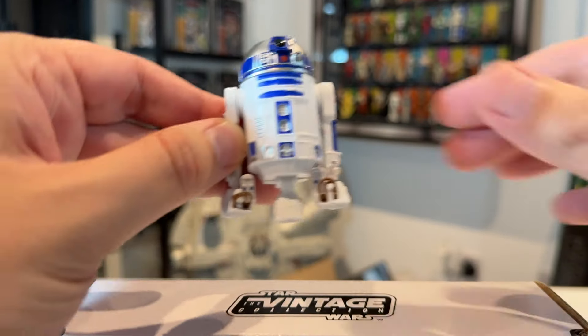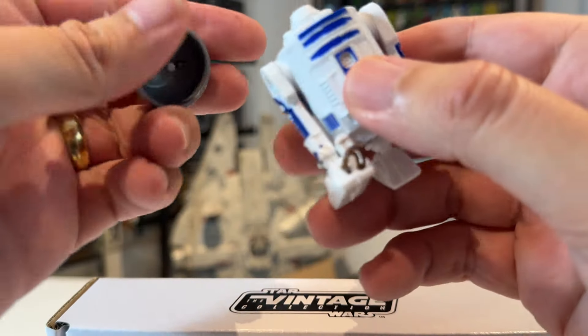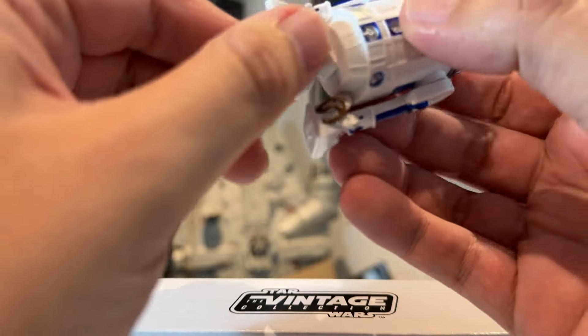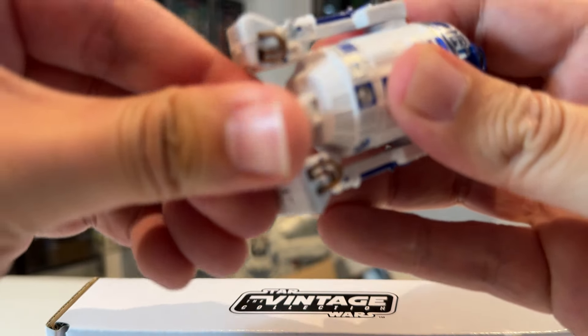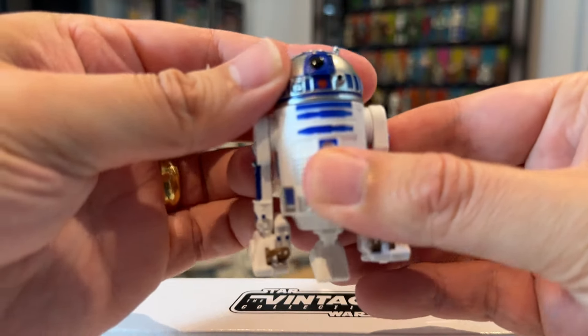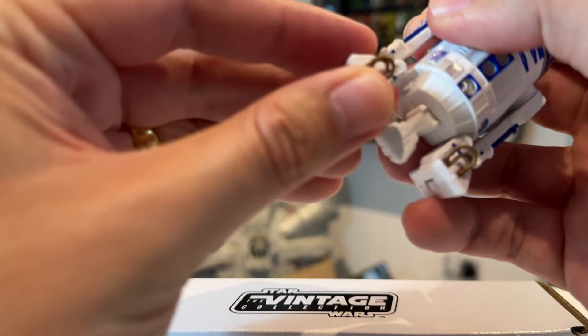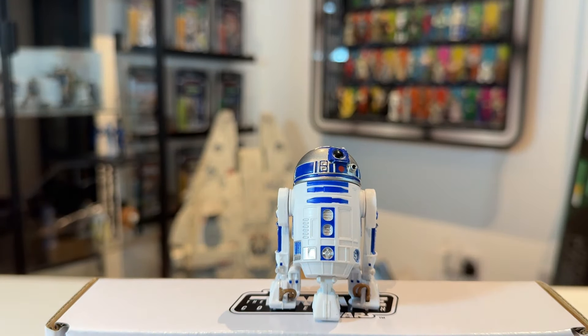I'll take the head off so you can see it is the Build-A-Droid mold — the legs come off and the center leg comes out as well. In terms of articulation, the head swivels, the legs swivel, you've got a bit of articulation on the feet, and essentially you can have them rolling around like so.